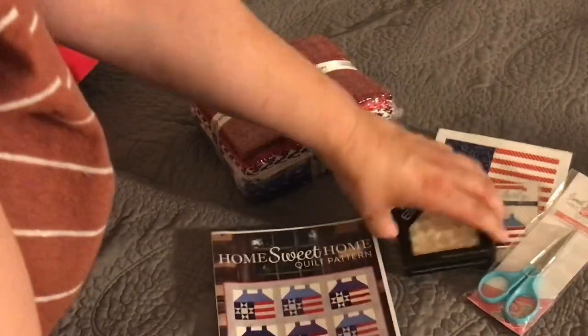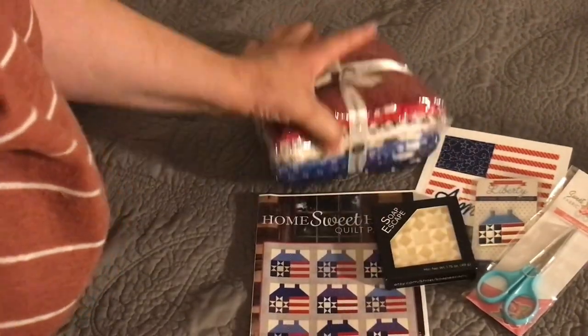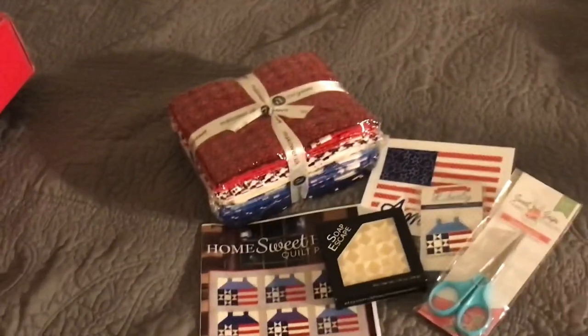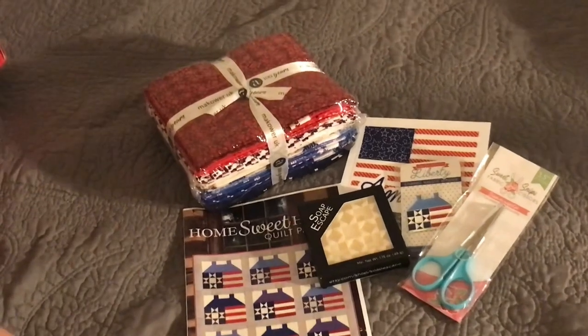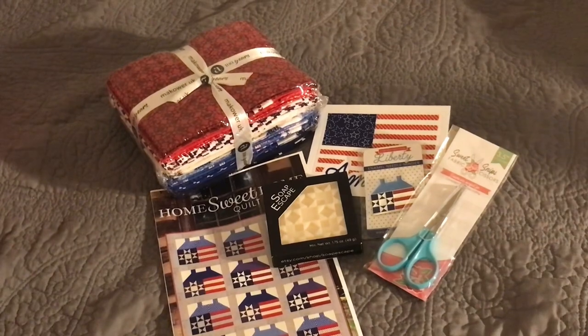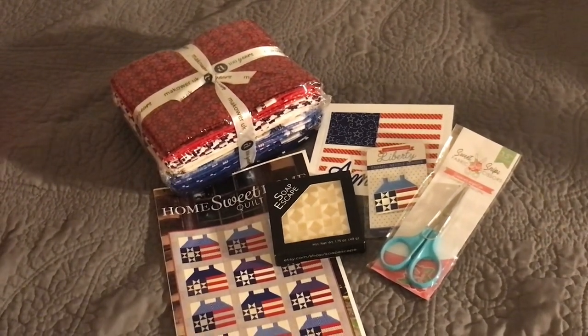You could make this quilt obviously for yourself as a patriotic quilt, or you can donate it to the Quilts of Valor. I'm not really sure how you do that — I'd have to look that up — but that is the Liberty box for 2022 and I really like it. So thank you Fat Quarter Shop.